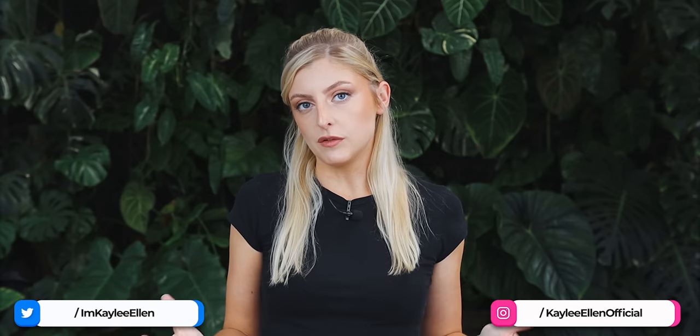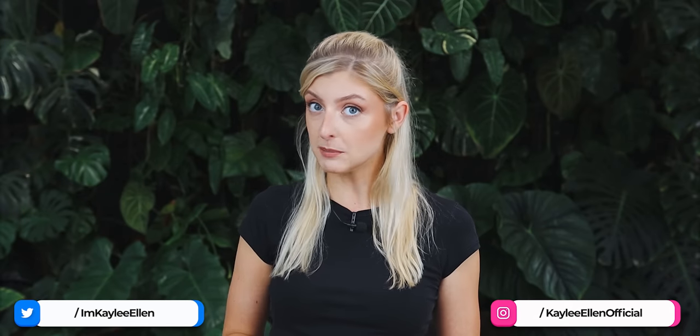Hello everybody, glad you could make it. My name is Kayleigh Allen and welcome to this week's video. I have a mini haul for you guys, and it really is quite mini - I think there's like two plants in it. I'm going to show you the mini haul, and then I'm going to show you a couple of variegated updates of things around the shop. There's also something really weird I want to show you at the end. Anyway, on with the video.